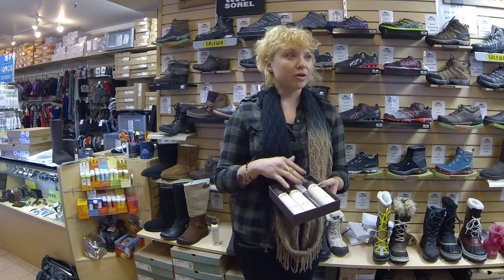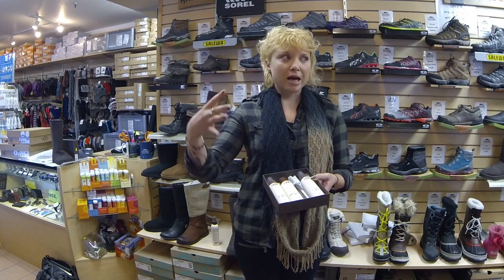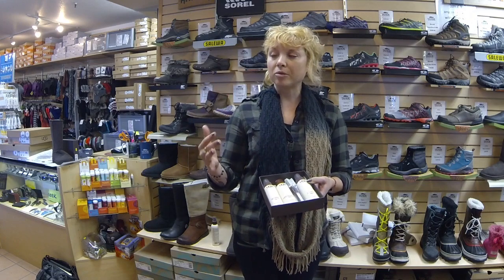Let it dry naturally. You don't want to put them in the dryer or in the sun — the EVA outsole can shrink a little bit if you do that.